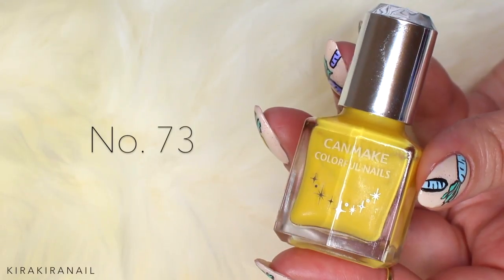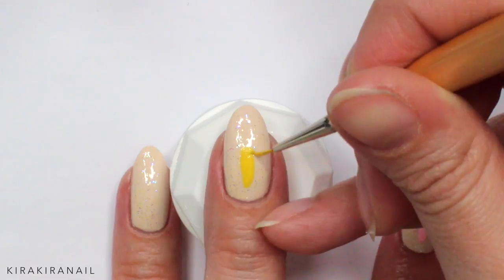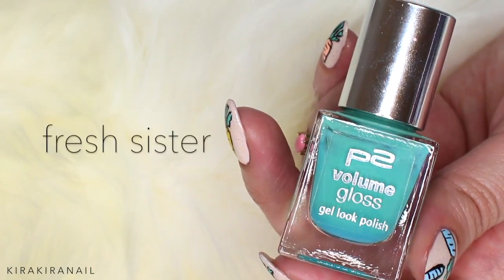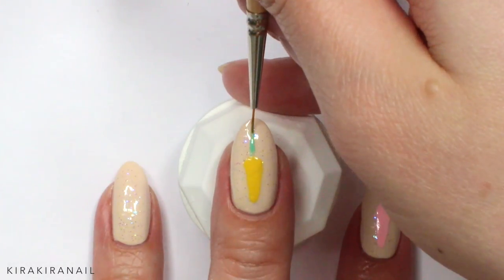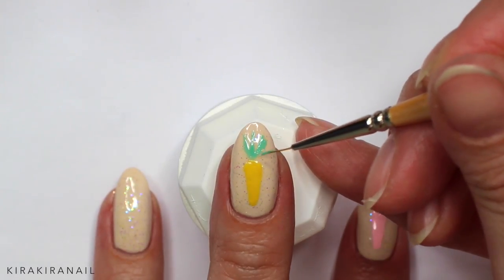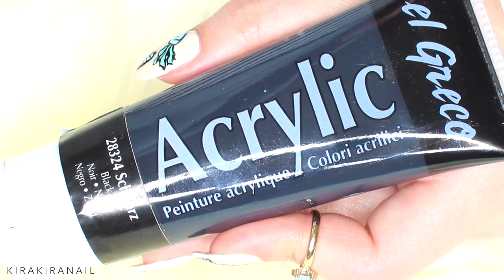For the first carrot, I'm using this gorgeous yellow from Can Make. It's super easy to get a carrot shape onto the nails. Let's add the green leaves on top of the carrot. Remember, carrots don't have a perfect shape in real life, so they don't have to look perfect on the nails either.